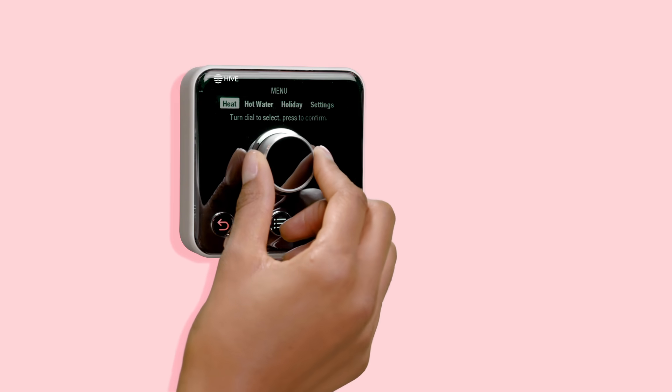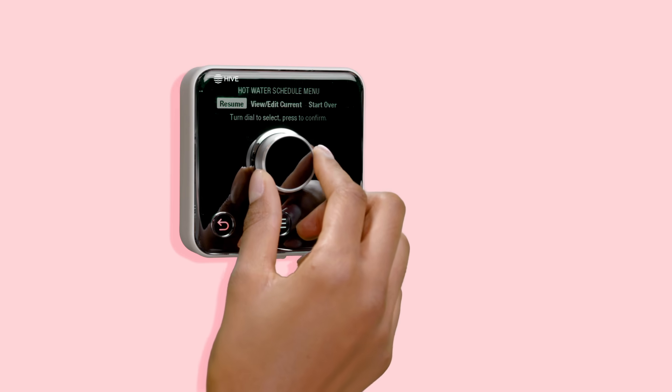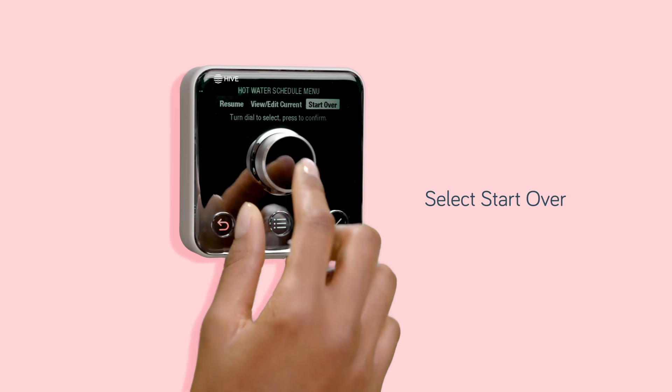You can set up a hot water schedule in exactly the same way. Just choose the time your hot water comes on and off, up to three times per day.